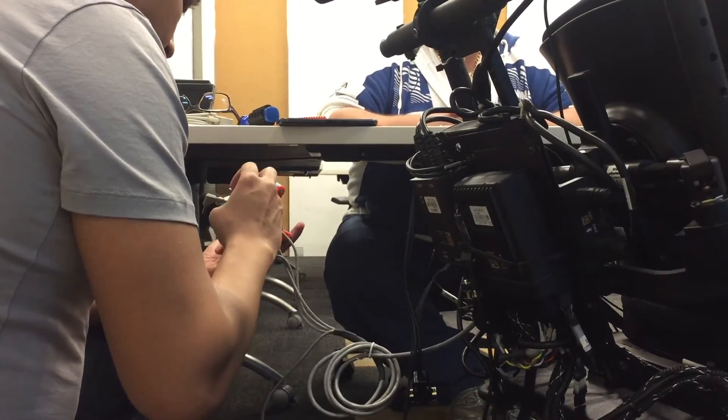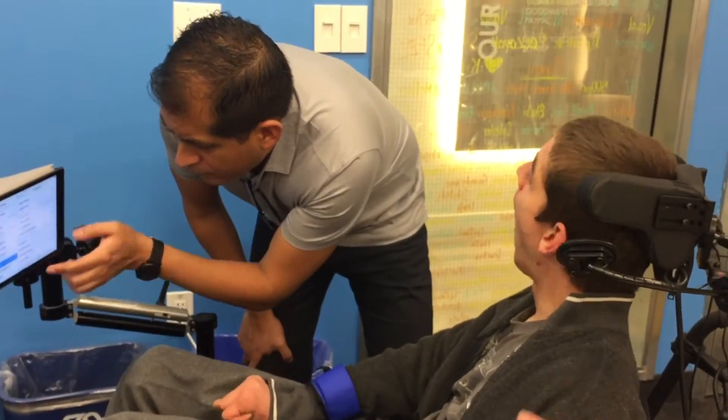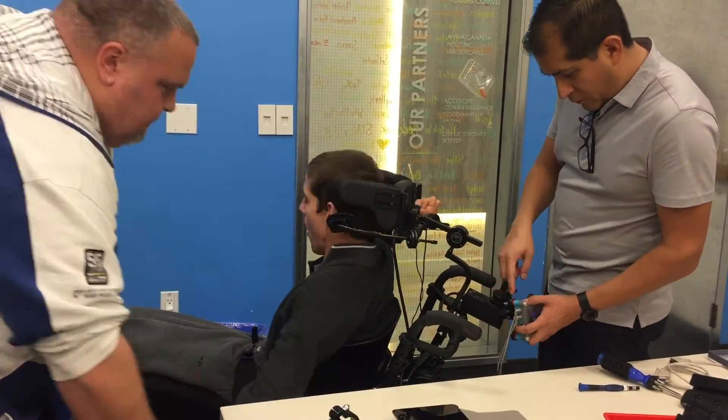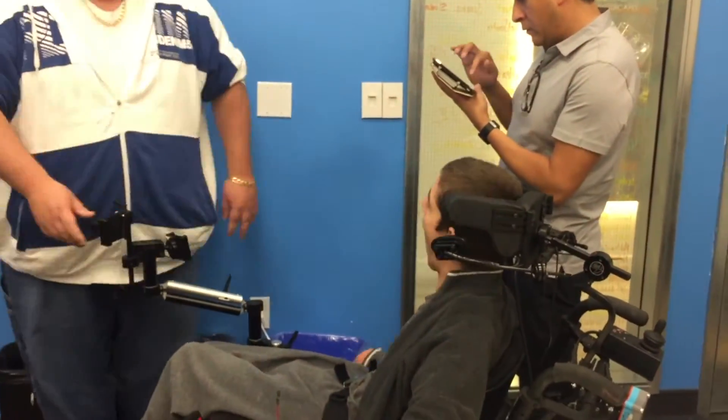The first was assigned on Marshall's iPad as Select, and the other to bring up the scanner menu or to return to the home page when activated. The two remaining independent switch connectors can now be used to connect Marshall's other devices he controls through his wheelchair.